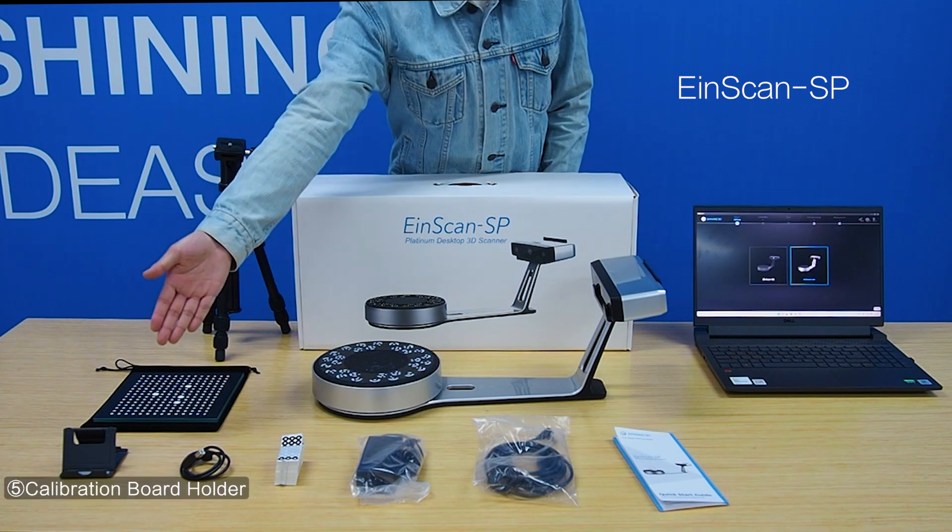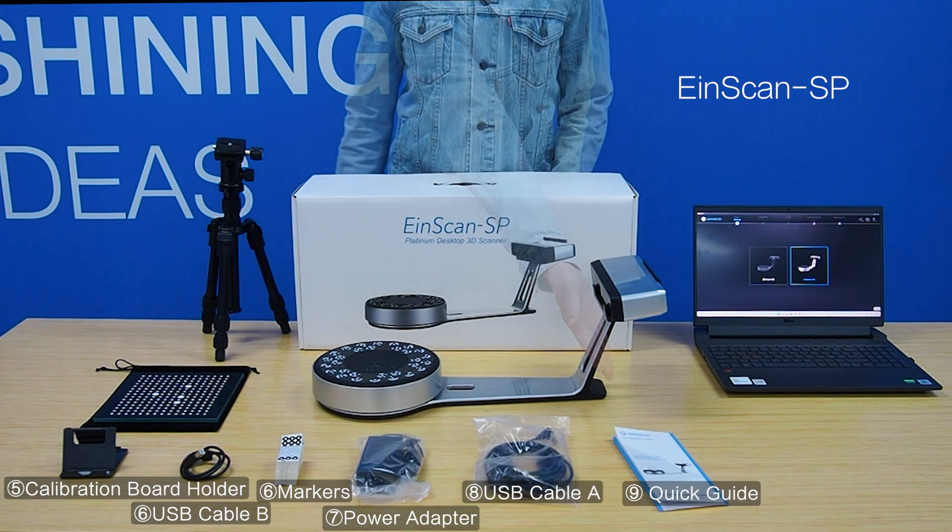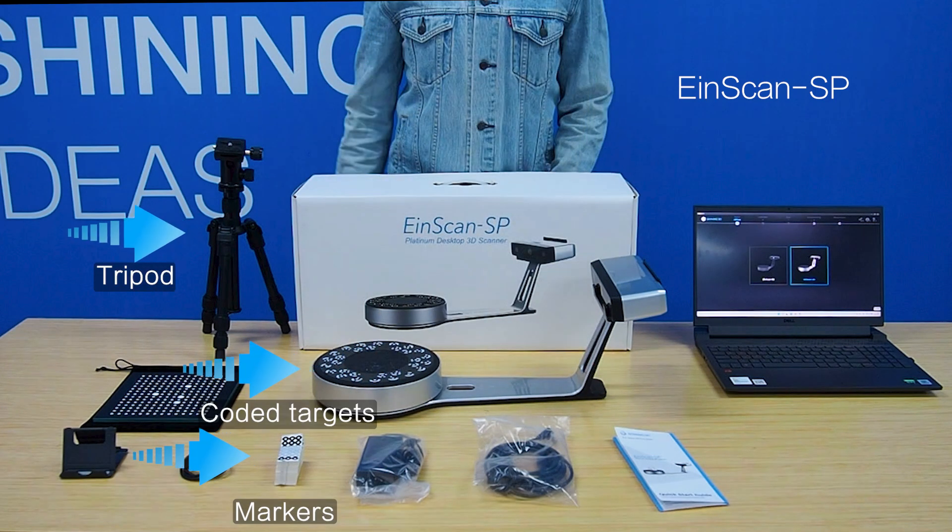The main difference is that only the SP comes with markers and turntable coded targets.